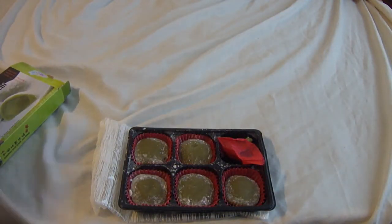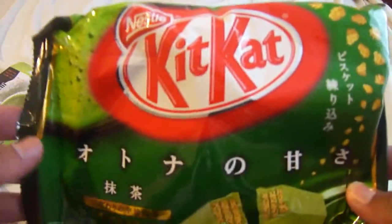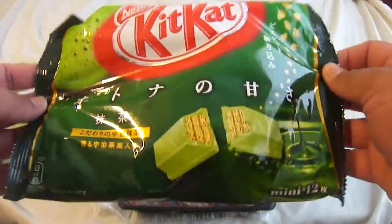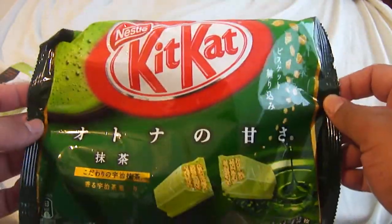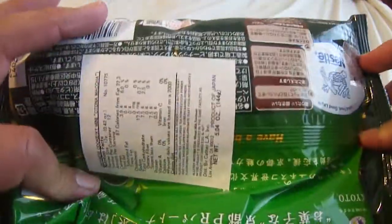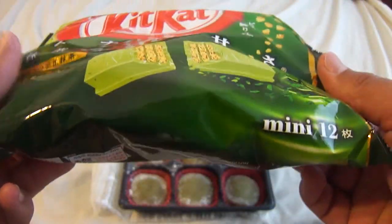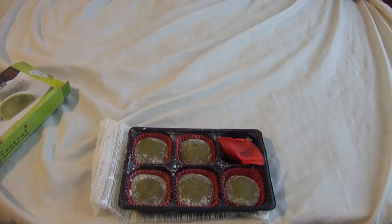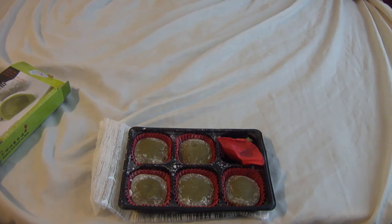I actually have some imported KitKat green tea mini bars — only like two sticks per pack. This actually costs no joke six dollars, most likely because it's imported. I believe there's 24 sticks in here. Haven't opened it yet, so you guys have to stay tuned. Thanks for watching, catch you guys later.